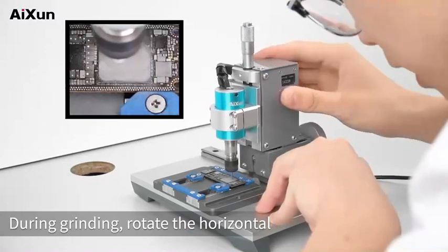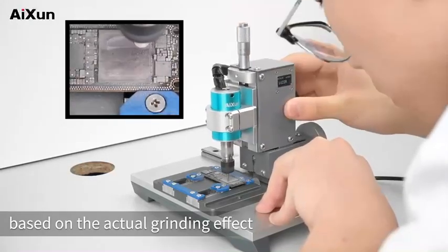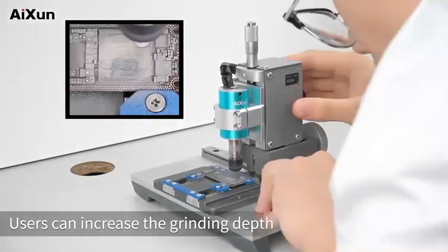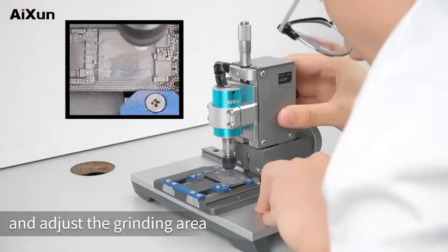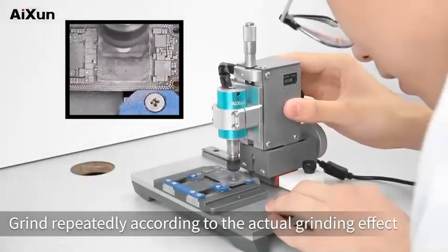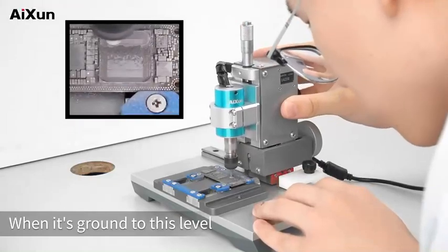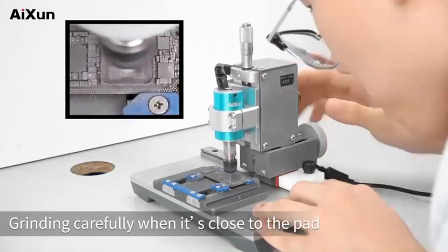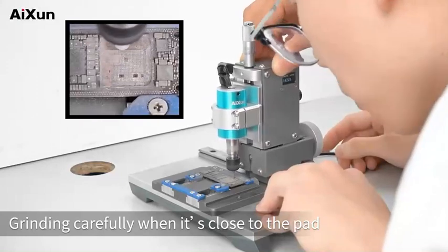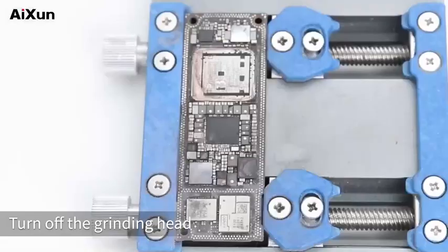During grinding, rotate the horizontal and vertical micrometers based on the actual grinding effect. Grind the CPU appropriately according to personal grinding skills. Users can increase the grinding depth and adjust the grinding area according to the grinding effect. Clean up debris in time and grind repeatedly according to the actual effect. When it's ground close to the pad, grind carefully. When grinding is done, turn off the grinding head and check the effects.